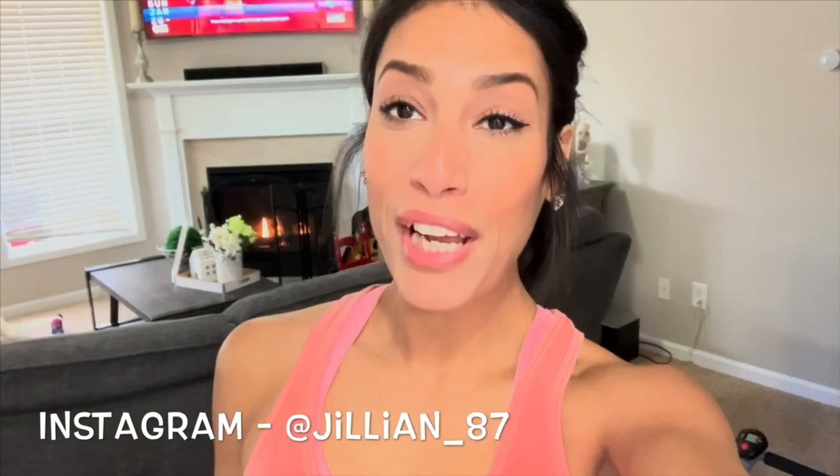Hey guys, welcome back to my channel, or welcome if you are new. My name is Jillian and today, as you can see from the title, it's going to be an at-home workout as well as a protein shake that I'm going to show you how I make at home. I just want to apologize about the lighting — it's looking kind of weird and super bright, but I've tried to change it a million times so we're just going to roll with it.